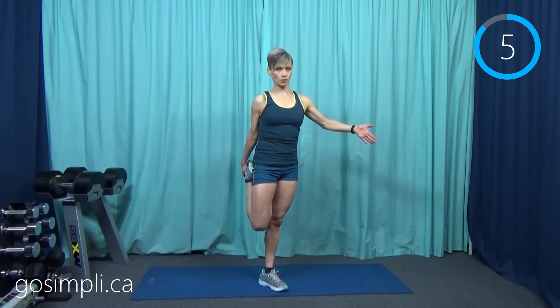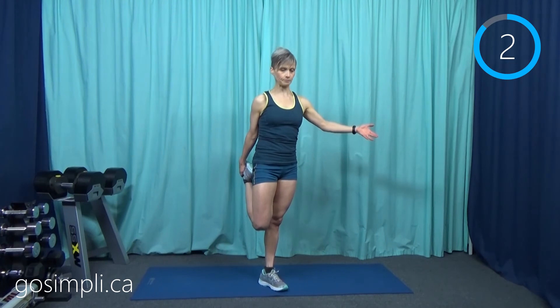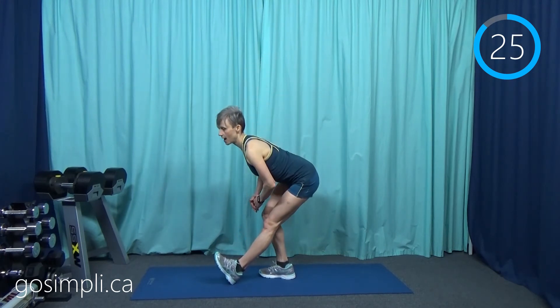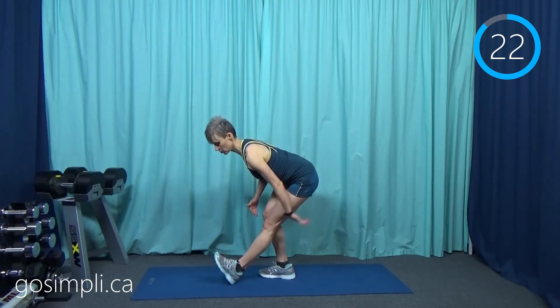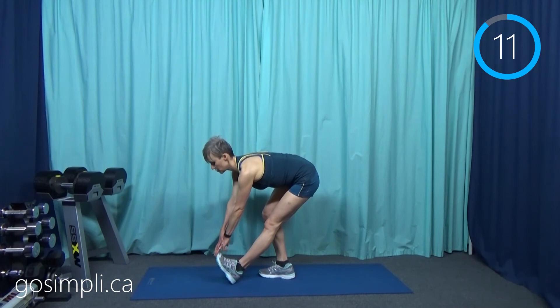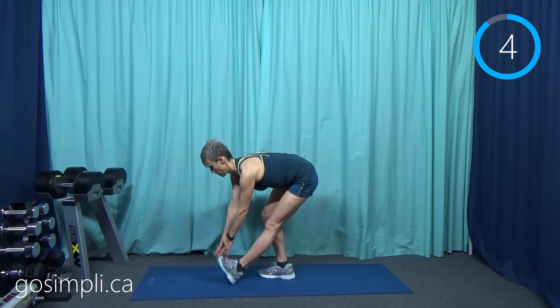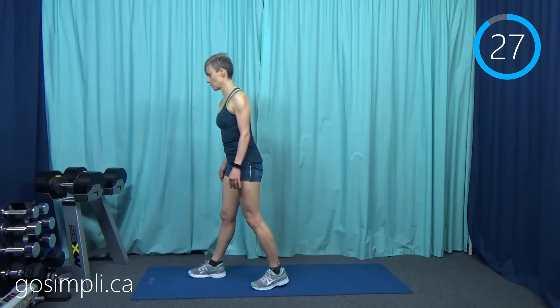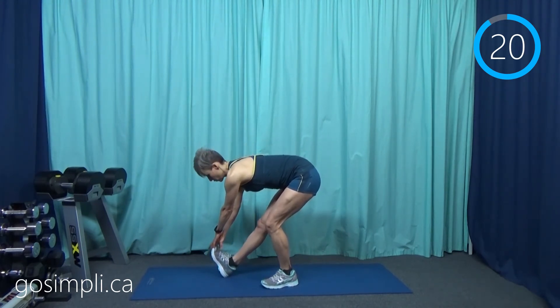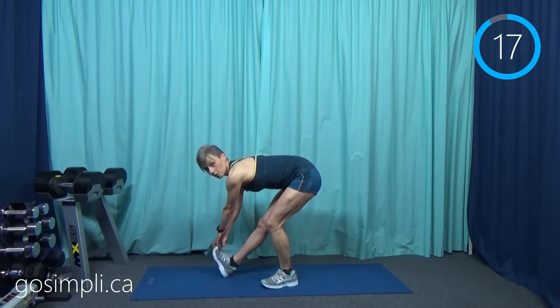We're going to do all the stretches on each side of the body. Now a hamstring stretch — put this leg in front and lean back so that you feel the stretch all in the hamstring. You can even reach forward and grab that toe if you'd like, with a nice flat back. I can also feel a stretch in my opposite glute. Come up and switch sides — leaning back again, and if you want, add the toe pull to get a little deeper. We did use those calves a lot today.